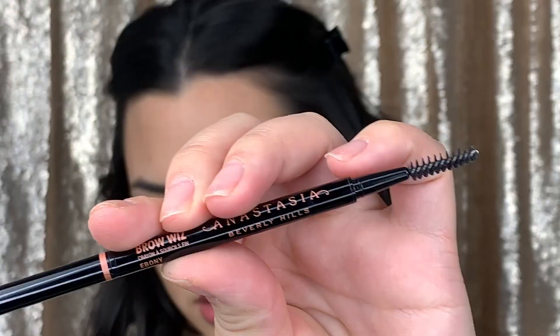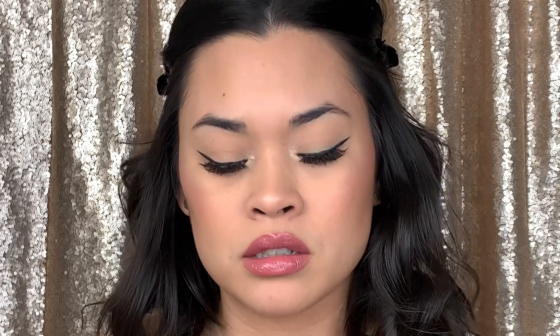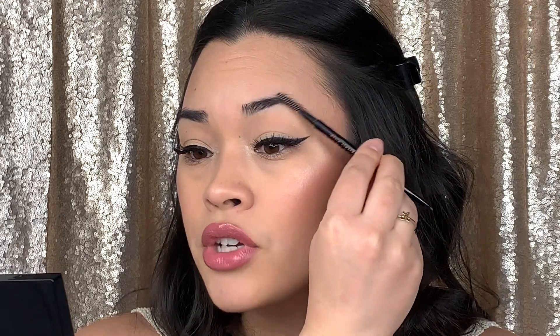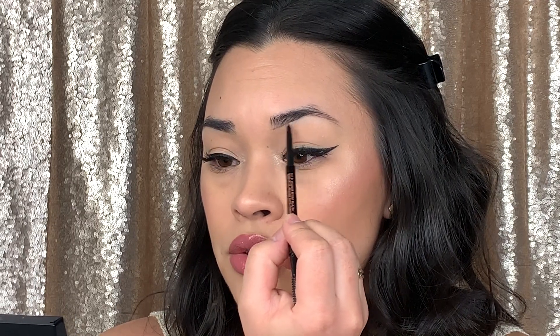So the first step is I'm going to grab my Anastasia brow wiz in ebony. What I'm going to do with this is outline my brows as kind of like a guide for me. We're gonna brush the brows up, and then I'm going to start on the bottom here and work my way up — you're going to want to use very light strokes.